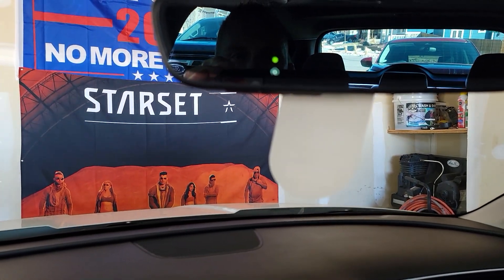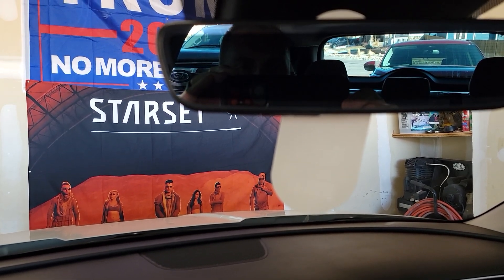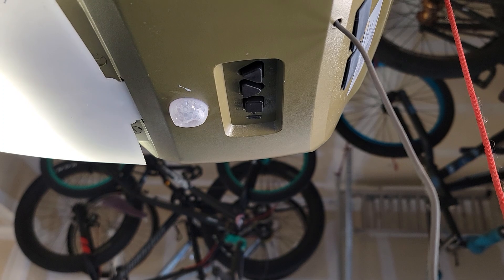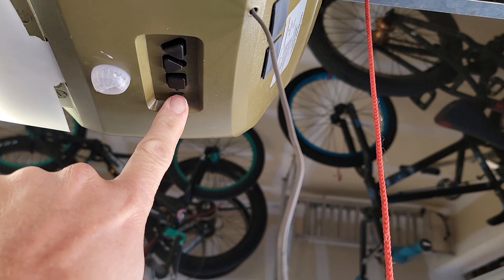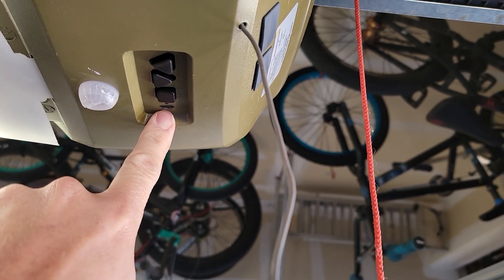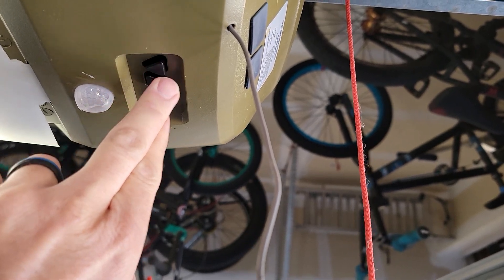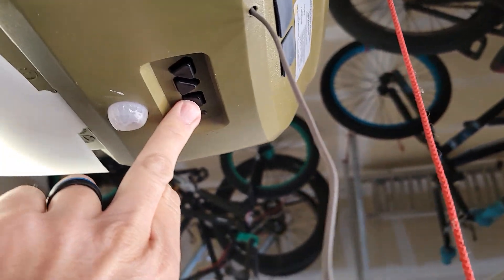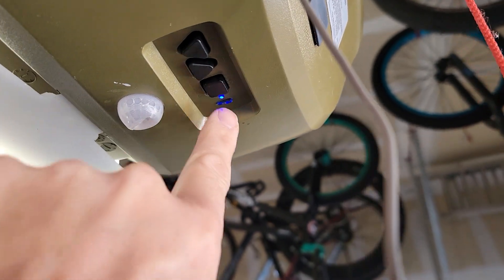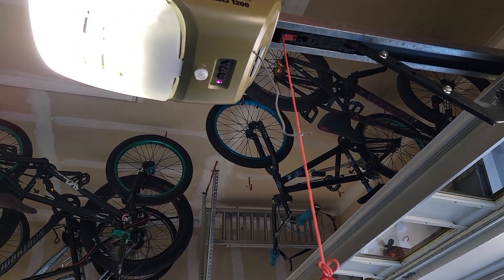Now we're going to go to the actual garage door opener unit on the ceiling. This is where you need to know where your learn button is — there's always a little LED light that lets you know the mode. Those other buttons on the unit are for max down and max up, not for programming. Press and hold the learn button until that LED illuminates, then it will blink. You now have about a minute or less to complete the rest of the process.